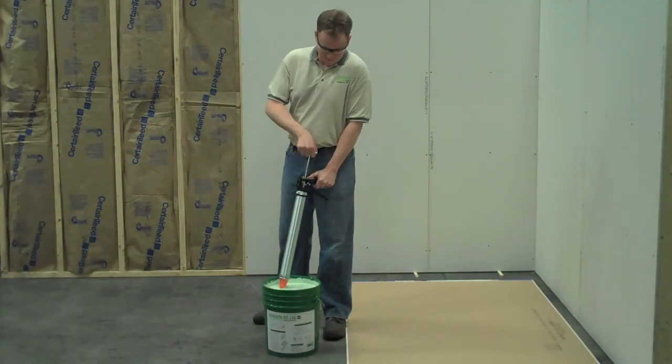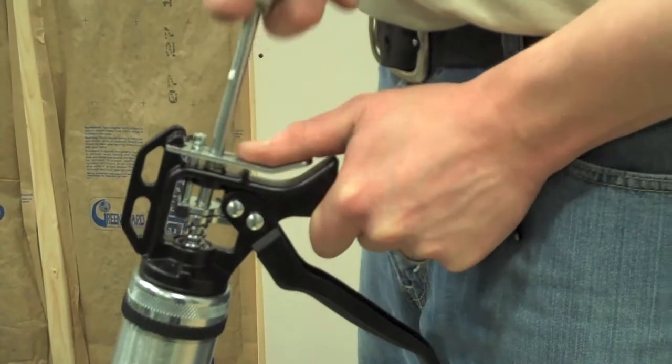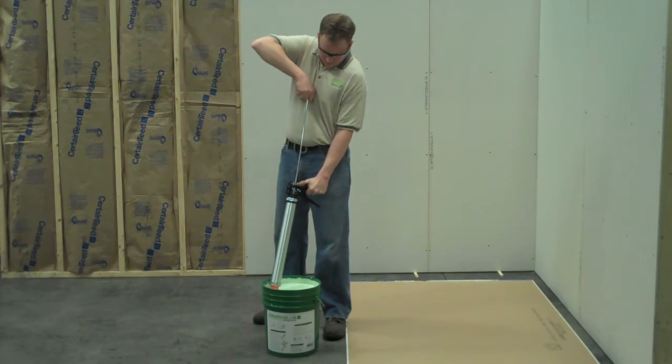When ready to apply the compound to your second layer of drywall, submerge the nozzle halfway into the bucket. Make sure to keep the silver lever pressed down while pulling the plunger in order to fill your applicator tool. Once the plunger stops, the applicator is full and contains approximately one tube or 28 ounces of the noise proofing compound.